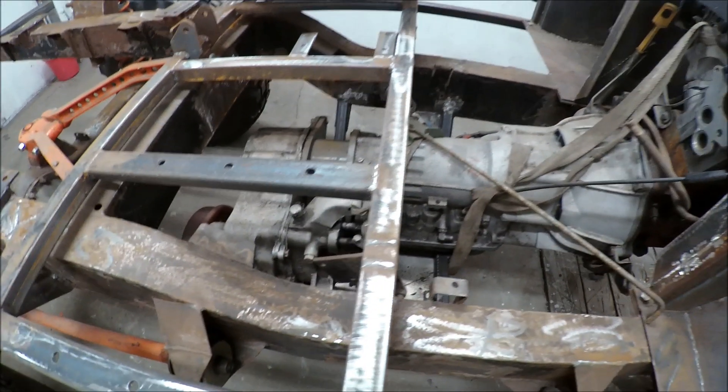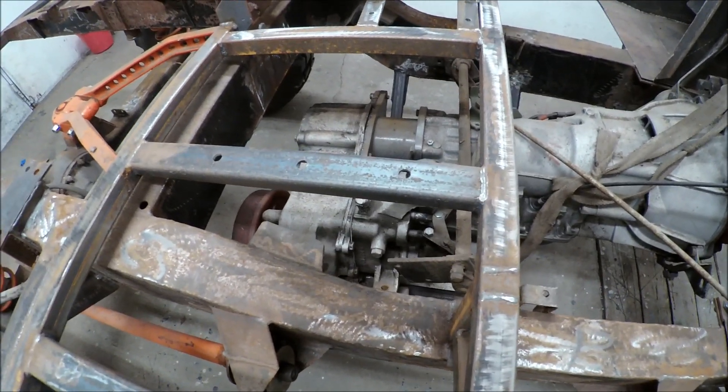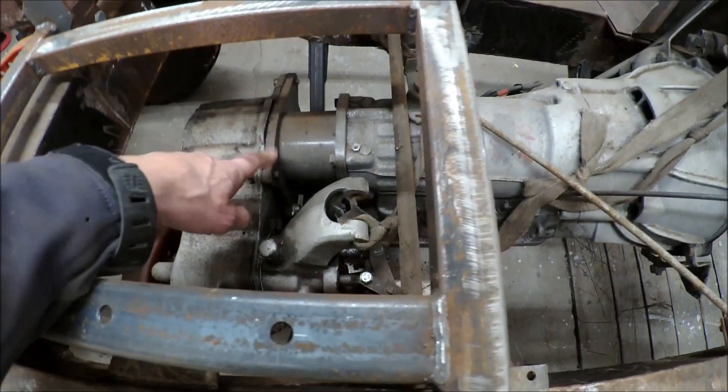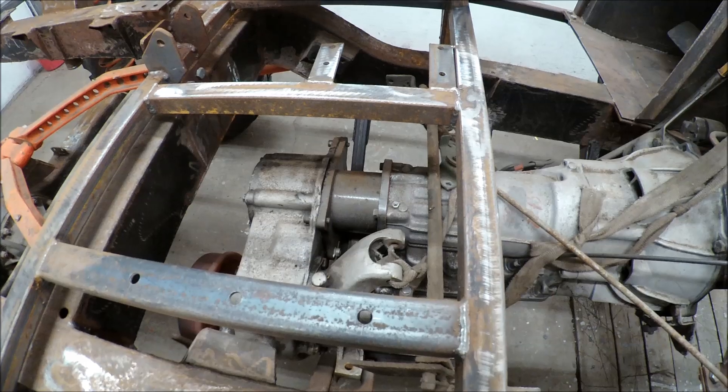The transfer gearbox is from the Volvo Valp, first edition 903. This adapter here was made by an expert, so it's properly done.